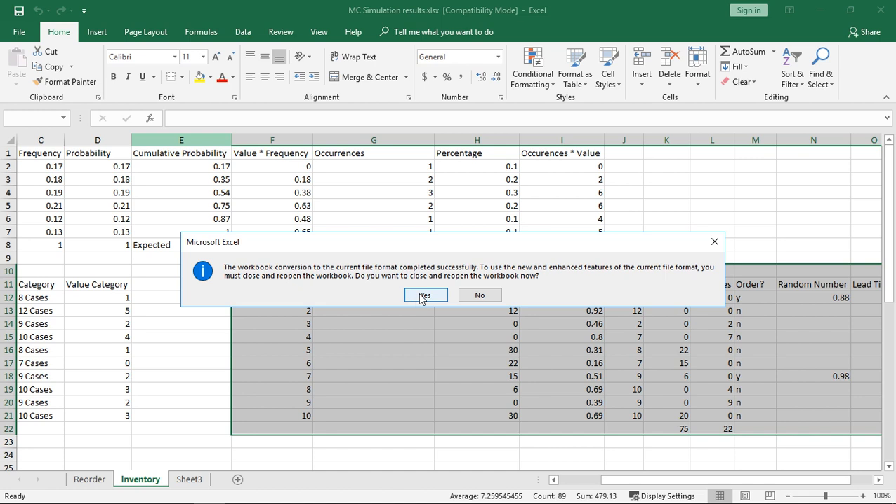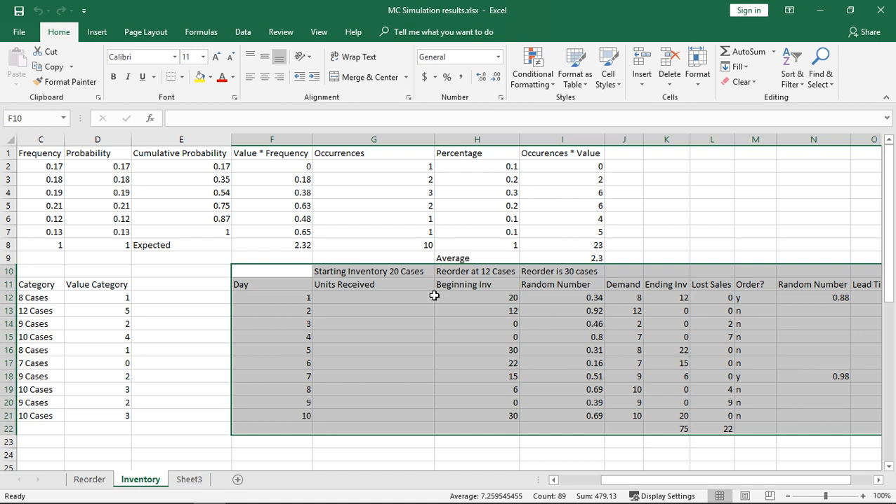Workbook conversion completed successfully. It asks: do you want to close and reopen the workbook? Yes, we do. And so now it closed the workbook and reopened it.